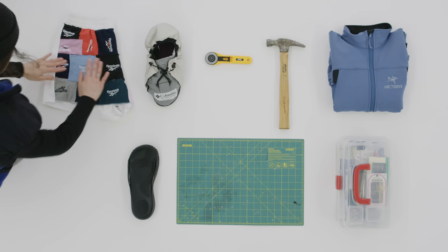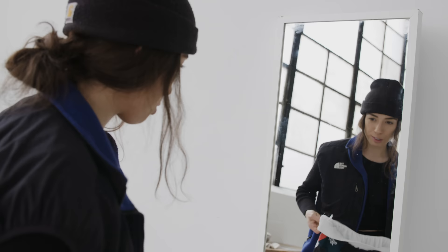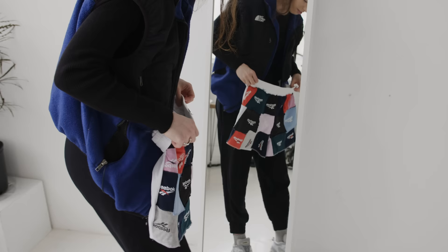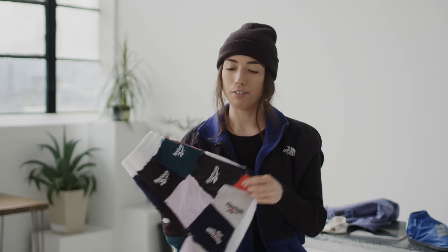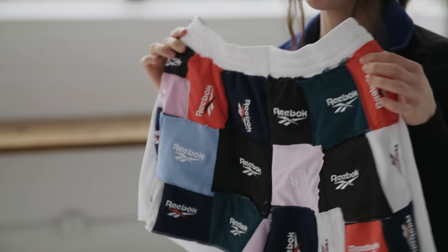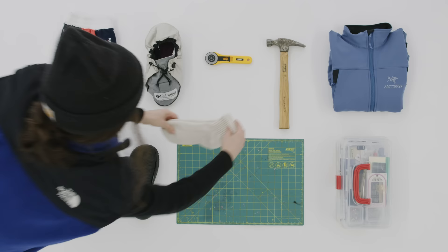I didn't know how to use machines, so I learned how to hand sew and then eventually learned how to use machines. I love branding so I try to highlight that as much as possible, and I try not to waste anything — so I made these shorts with some interesting patchwork detail. That patchwork and highlighting branding on different pieces is kind of my signature style.